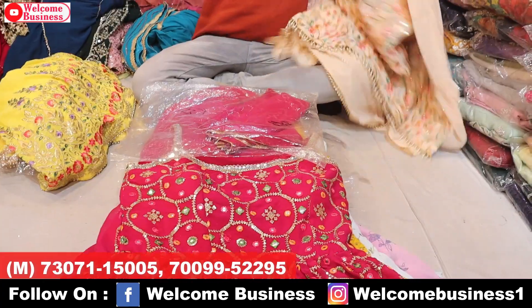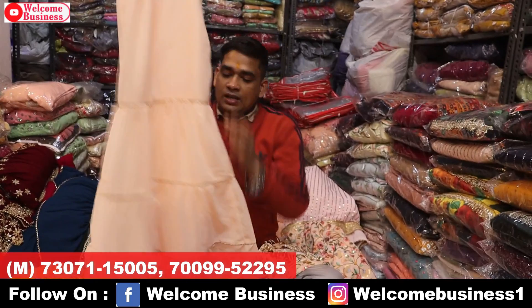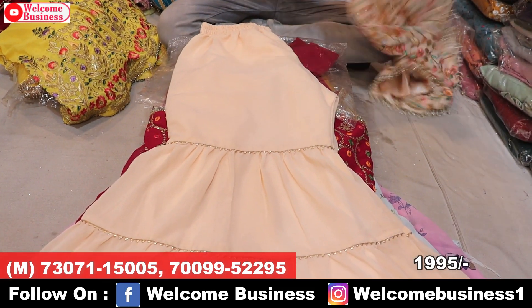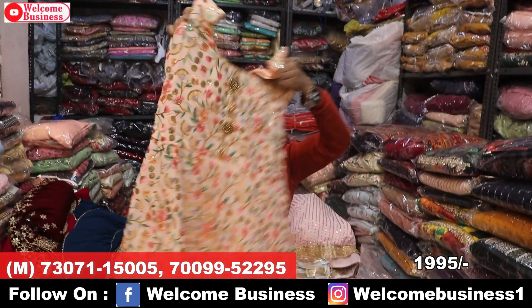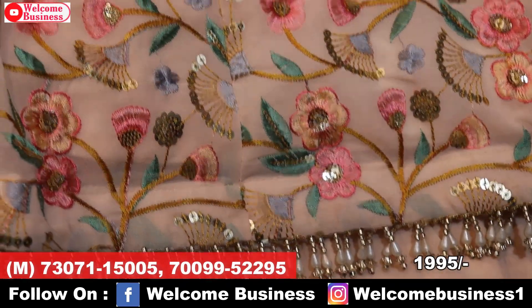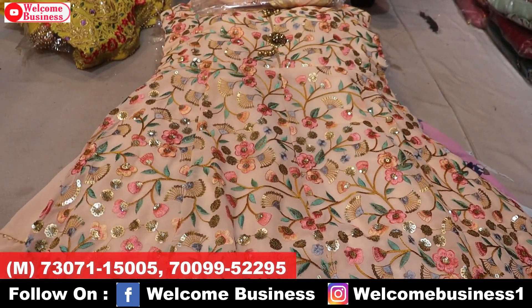The next article features a very beautiful light color with samosa top. Very lovely sequence work on the front and back in peplum style with a fancy bottom. Very beautiful color. Price range ₹1,995 wholesale price.